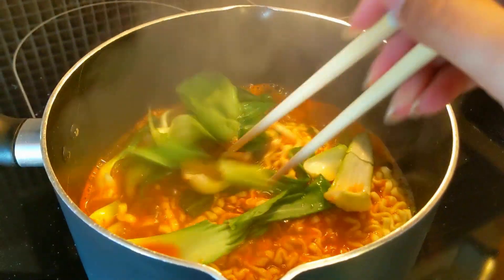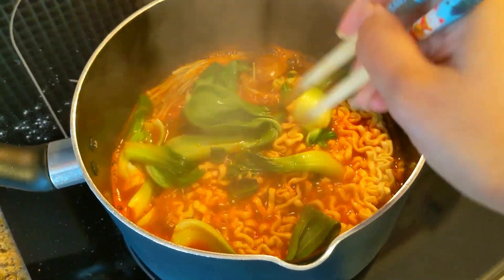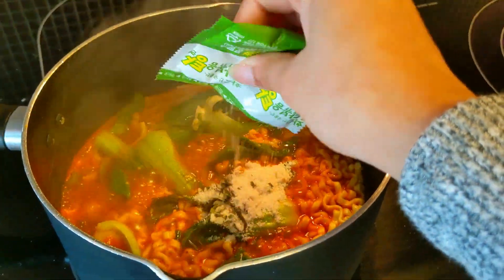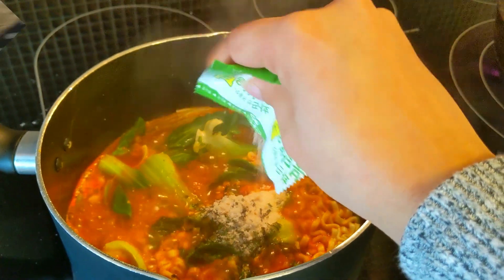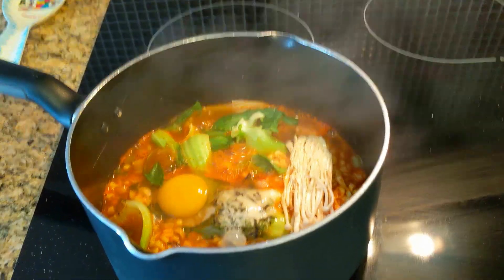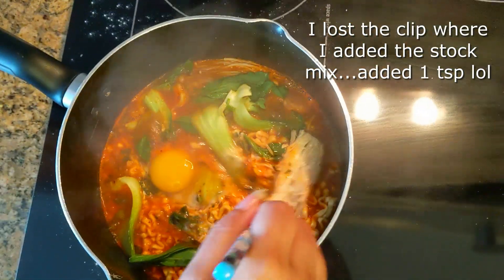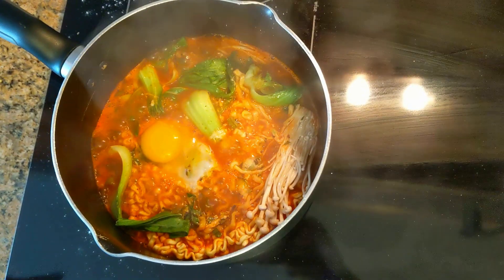I'm using chopsticks to stir the noodles so they can come apart — that's a basic but important step. Then I'm adding the dry seasoning packet. As you can see it's really bubbling and boiling so we want to get all the ingredients in quickly. Now this part is optional, but I love to crack an egg into my noodles. I'm using just one chopstick so I don't break the yolk. I like a more runny egg, but if you prefer it more cooked, put the egg in a little earlier. Let this cook for about a minute or two.